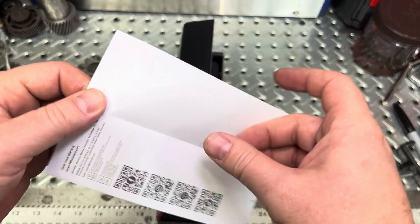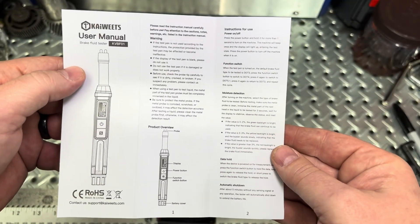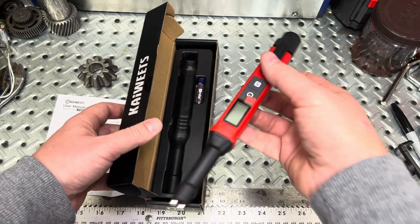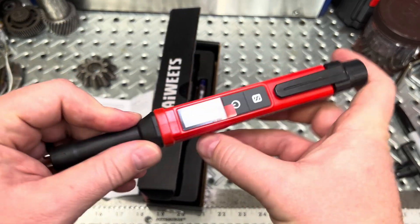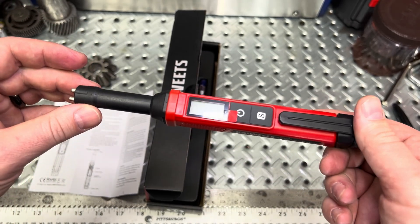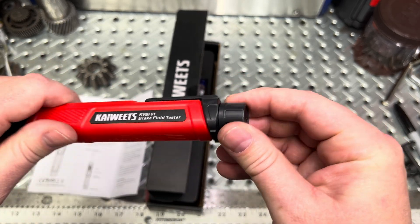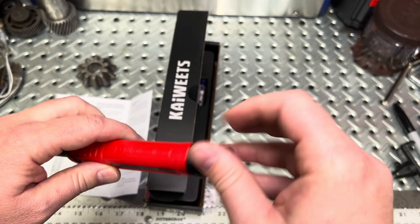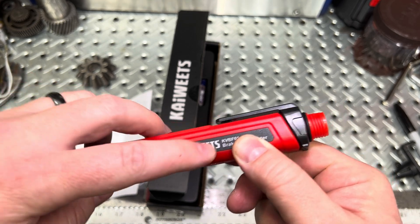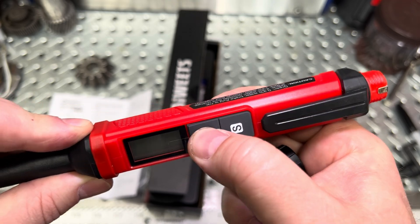Inside you're going to have your user manual — it's a very brief manual, but it gives you the how-to on how to use it. What's nice about this unit is it's portable and small. It is plastic — feels like almost ABS plastic. Here are your little probe tips on the end where it does the testing, and it does have a pocket clip as well. On the back is where you gain access to put in the batteries. It's got a nice little sticker on there, and the buttons are pretty big silicone, which is nice.